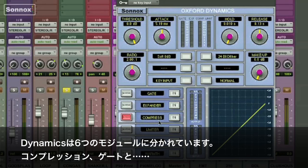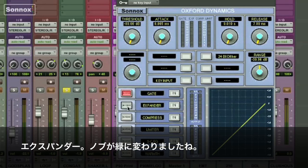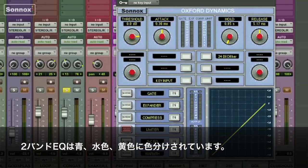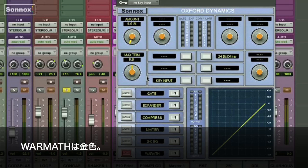It's broken down into six different modules, which include compression and gating. When you hit the access button, the parameters will appear on the screen. The expander is in green, the compression is purple, the limiter is red, the two-band EQ is blue, light blue and yellow, followed by the warmth function, which is gold.